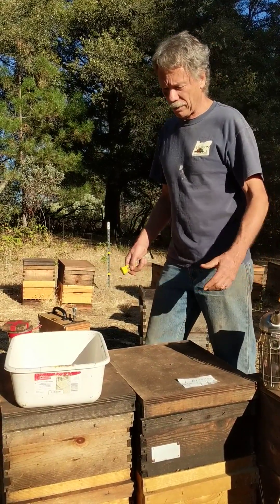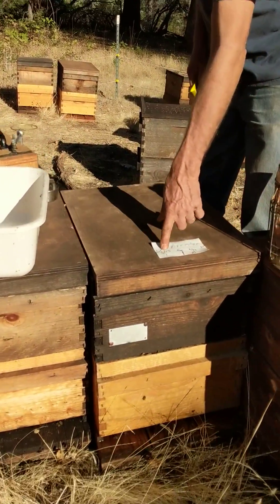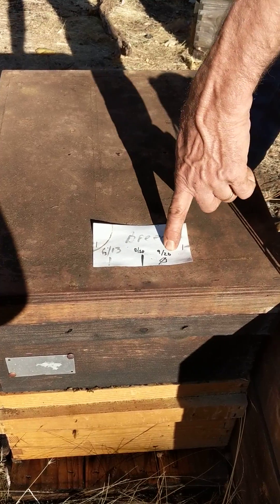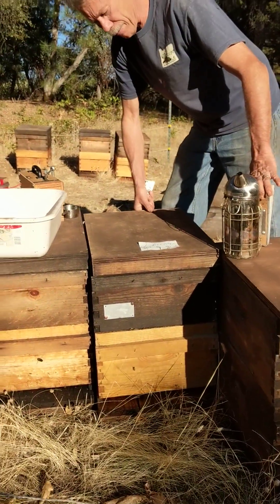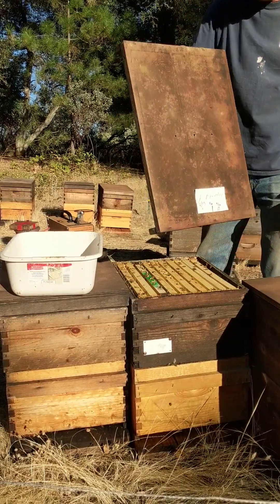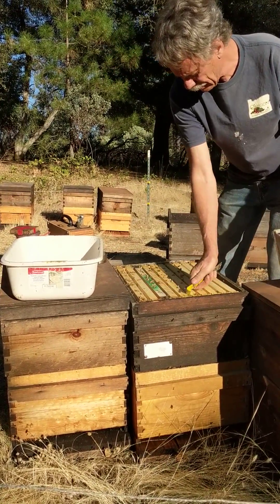We're doing our final round of mite washes for our potential breeders right now. We've had this one marked — it's had three different dates: June, August, and September, with mite counts of 1, 1, and 0. This is now November 8th, so we're going to see whether this one maintained its mite counts with no treatments all season long. Started with a nuke this spring.